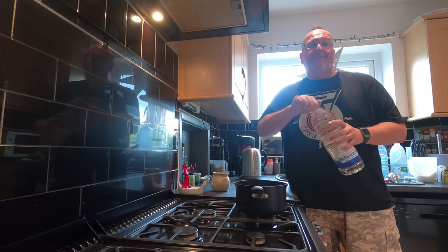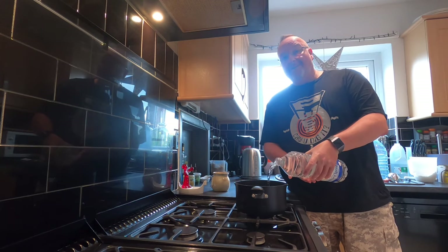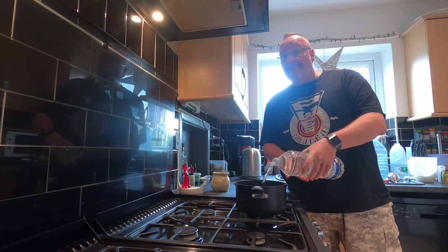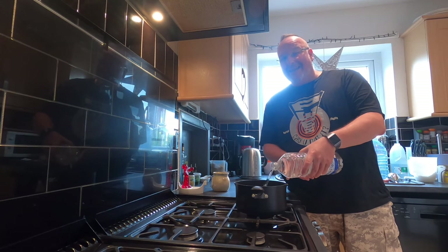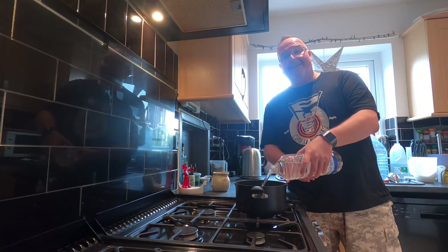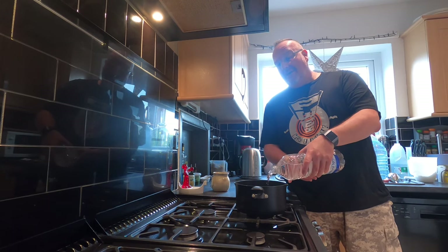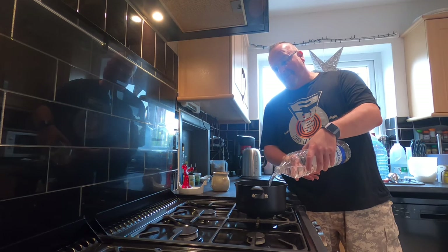To begin with, I'm going to add 2 litres of water into this saucepan. And at this point I need to tell you, I'm already doing it my way. Because the kit says to have 1.8 litres of water. Now I've never come across a 1.8 litre bottle of water before. So I've just decided to go with 2 litres, which is going to be easier rather than saving a bit.